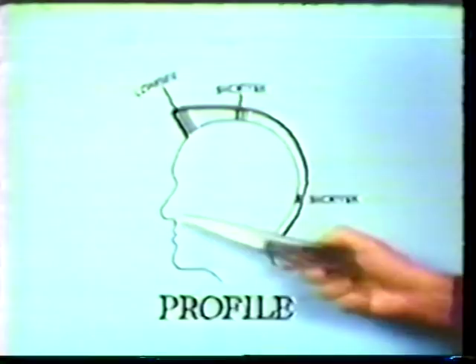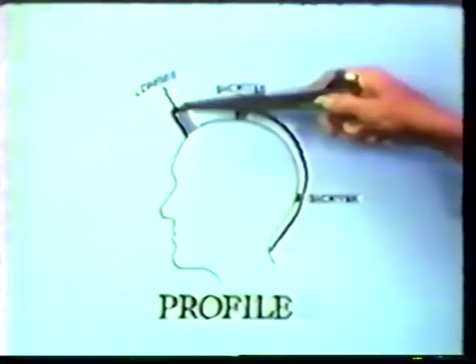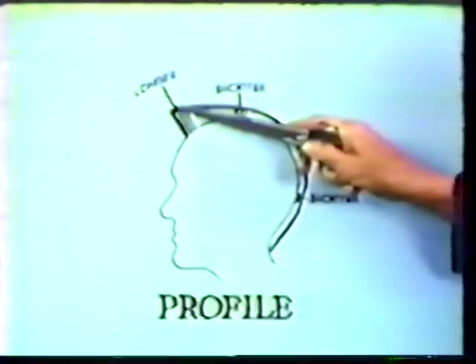If the nose is protruding, we want to leave the hair a little fuller in the back so the man isn't all up front. Also, we want to leave enough of an overhang in the front, but not to exceed the nose — it should just come back from the nose just a little ways.